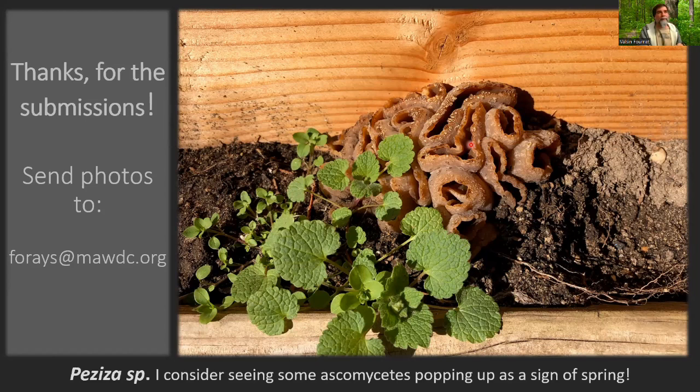Thanks for the submissions, everyone. The forays will be starting relatively soon — go see what we can find in the spring. If you get any photos, you can send them to forays.mawdc.org. Thanks.